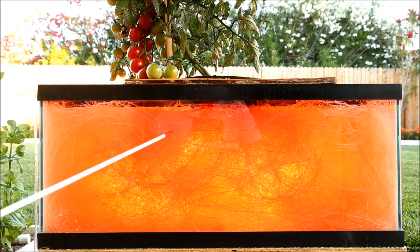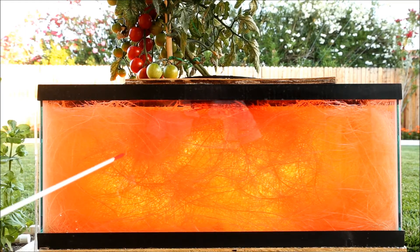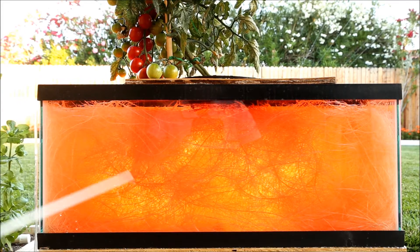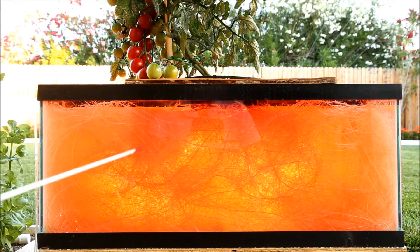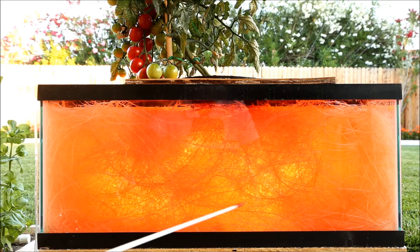It's now the 7th of June, two months after the previous video, and as you can see, the roots of the tomato plant have completely filled all 20 gallons of the container. This is one of the reasons I'm doing the study — I've often suspected that the five-gallon containers which so many people use for tomatoes are really too small, and this seems to indicate that that's the case, because as you can see, the roots are absolutely packed in here.